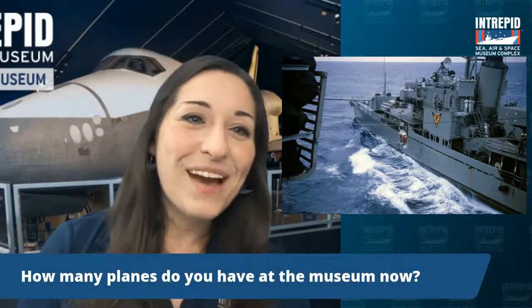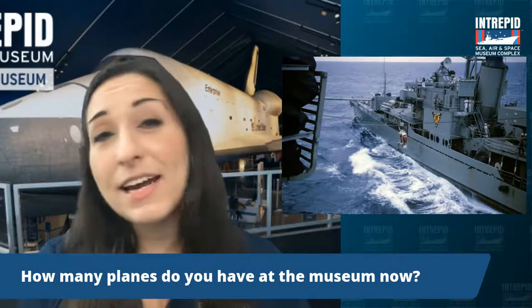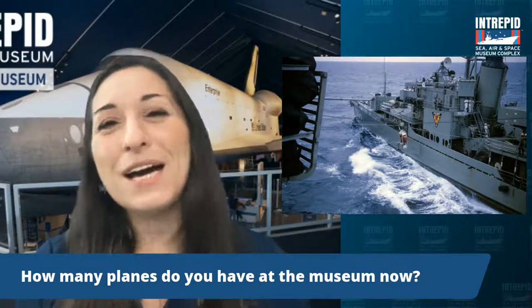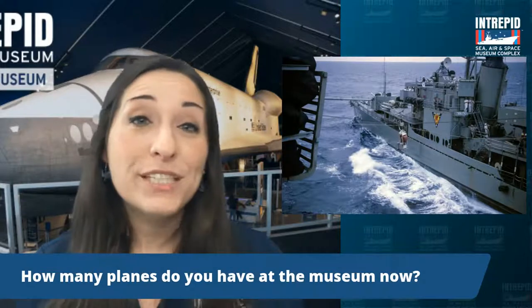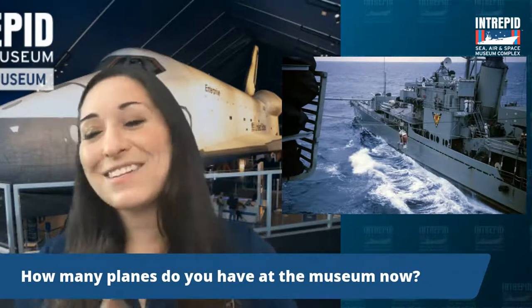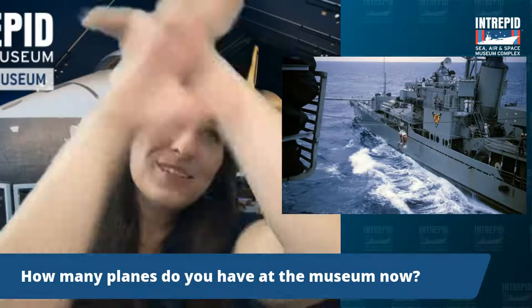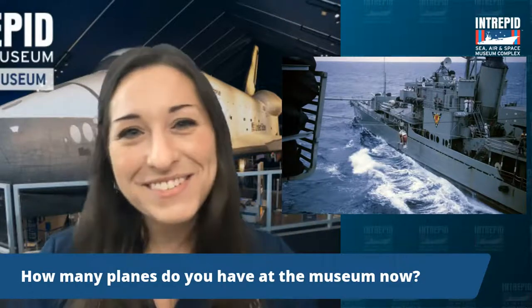How many planes do you have at the museum now? At the Intrepid, we currently have 28 military aircraft on display or in our restoration hangar being fixed up — that also includes helicopters. We also have the British Airways Concorde commercial jet out on our pier, a Cold War era submarine, and of course a NASA space shuttle, the Enterprise. It's all housed within the Intrepid itself, which is a National Historic Landmark.